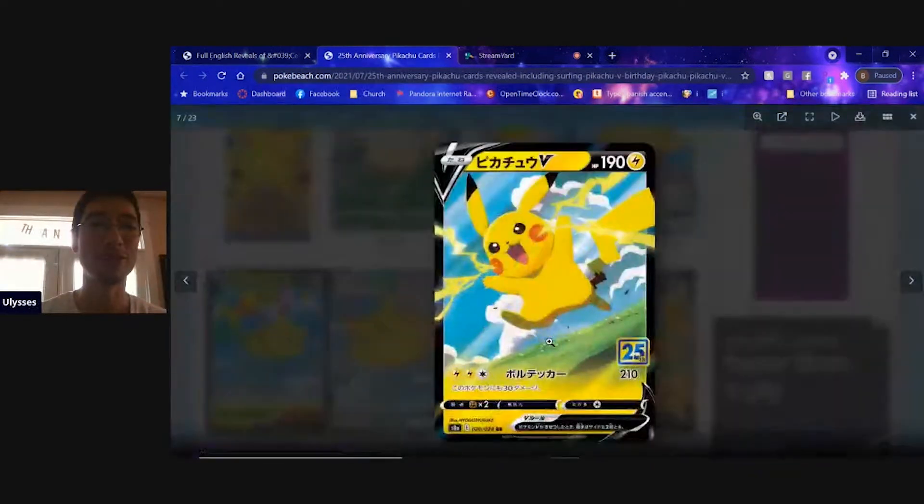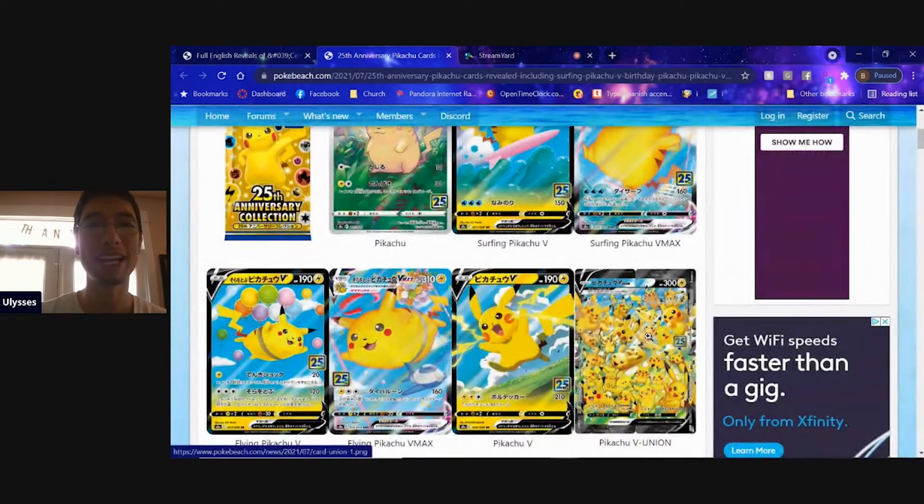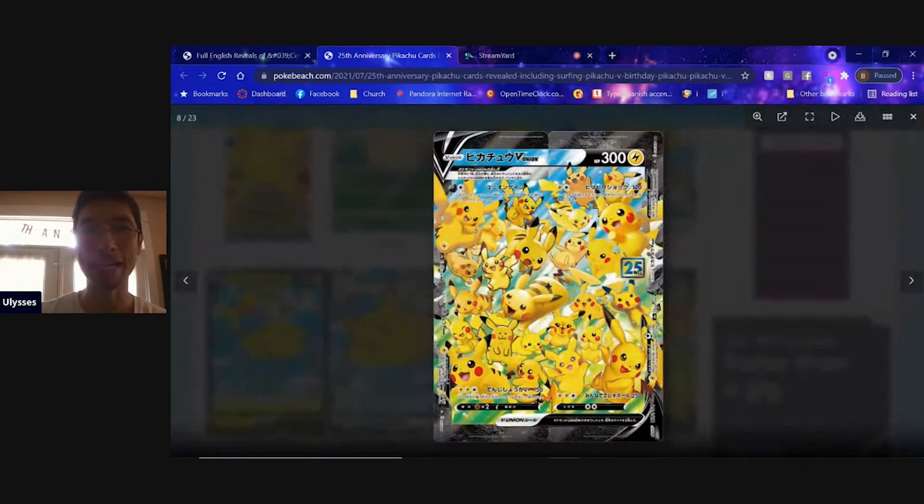We do have another cool Pikachu V card, and we are getting a V Union Pikachu card. I don't really play the game so the V Union mechanic doesn't mean much to me, but this card looks really awesome because you have so many different Pikachu artworks going on. There are several different artists who did the different Pikachu illustrations, and this is a fantastic card. I definitely want to pick that up.